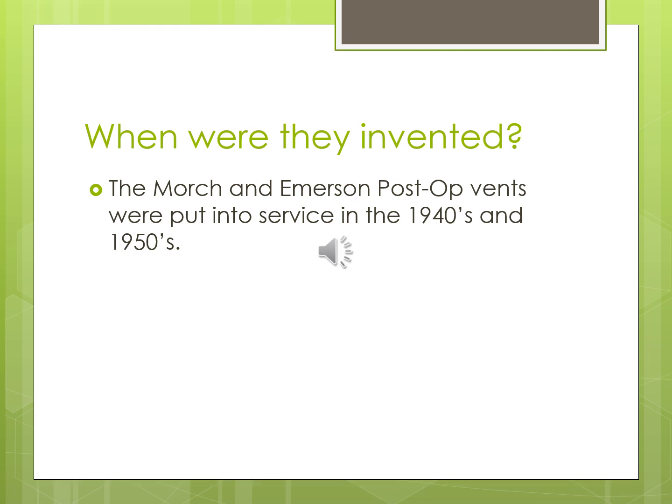Those early vents also didn't have PEEP. There was a big study — Ashbaugh et al. — where they figured out PEEP by placing the expiratory limb underwater. Whatever centimeter depth they placed it at, they could generate positive end-expiratory pressure inside that circuit. That discovery came around 1970, and when you think of the timeline from the 1940s to the 1970s before they even figured out PEEP, that's pretty impressive.